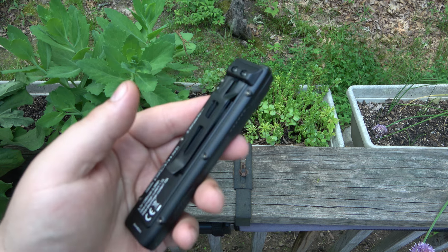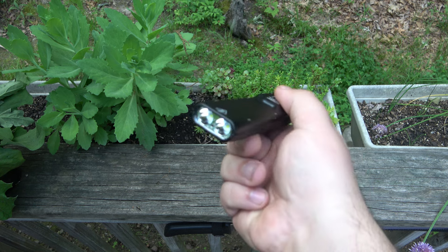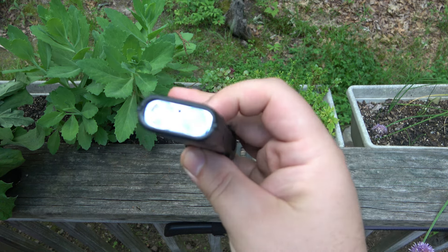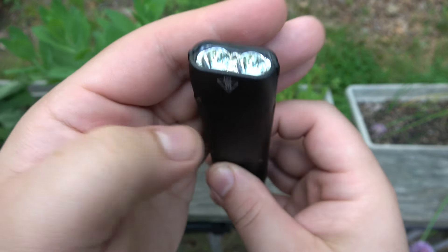I've had some flat flashlights before, but this one's pretty neat. I just like the features on it. It's got two little dual-head action there — let me show you that a little better. See the LEDs in there? The little reflectors.